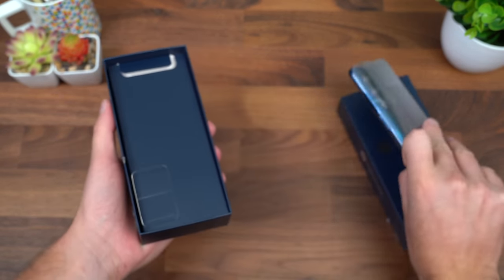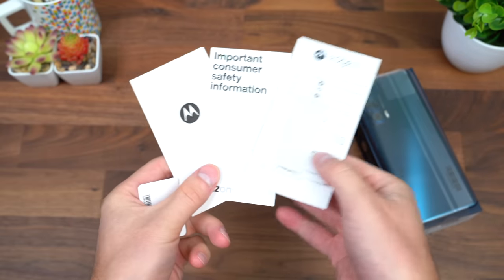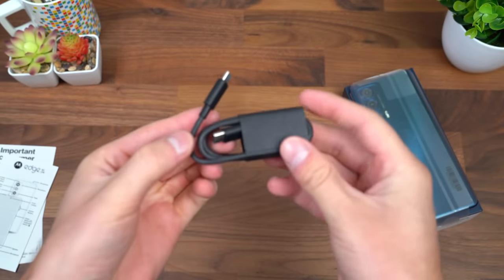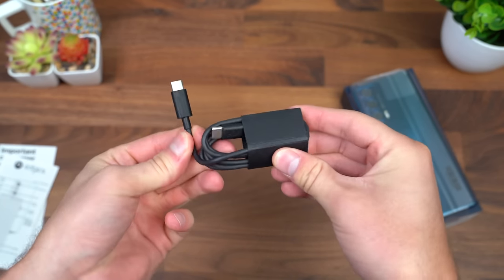Setting the phone to the side for just a second, let's quickly take a look at what else we get. Standard booklets, safety information, a SIM ejection tool, and finally just a charging cable, which is USB-C to USB Type-C — so no charging brick in the box.